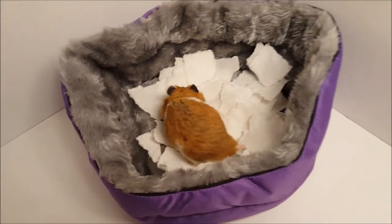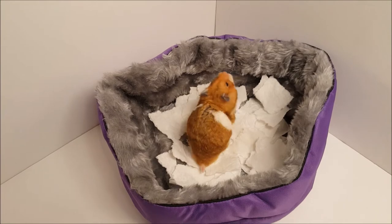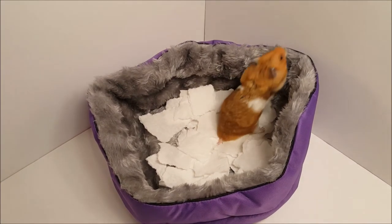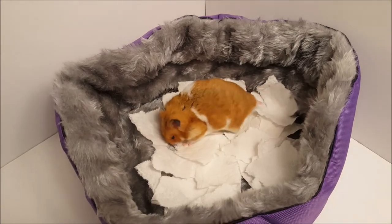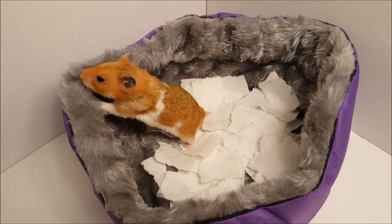As with any packaged treat, though, I'm always hesitant to give it to Butternut more than on a rare occasion. I like to have full knowledge and control over the ingredients, which is one of the reasons I make his treats from scratch, as you can see from our other videos. I also just really enjoy making things for him.